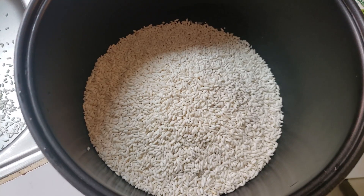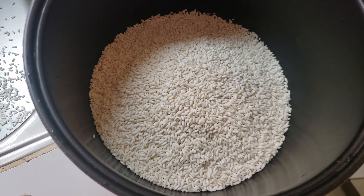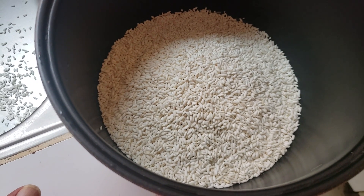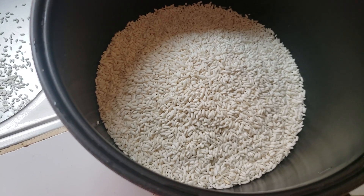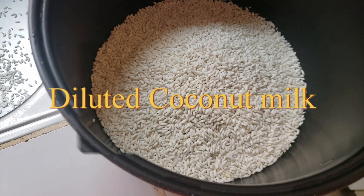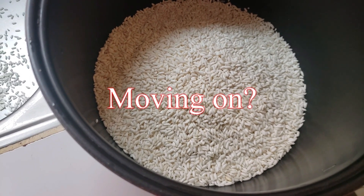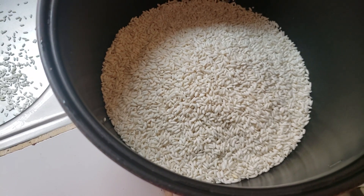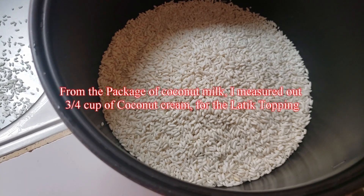This is the foreigner making sticky rice in the Philippines. The recipe says to cook two cups of rice with three and a half cups of coconut milk. It also says to hold three quarters of a cup of coconut milk back for your topping, because this recipe has a caramel topping.